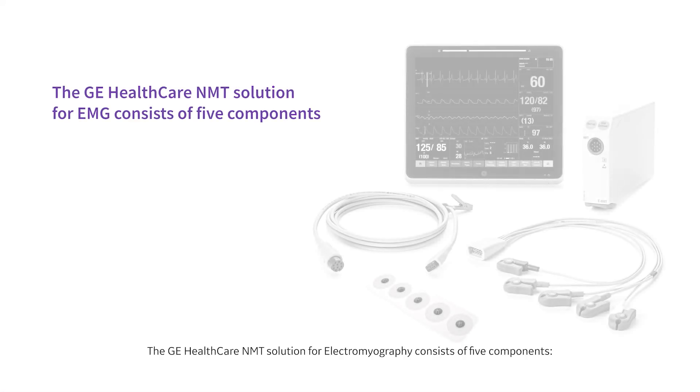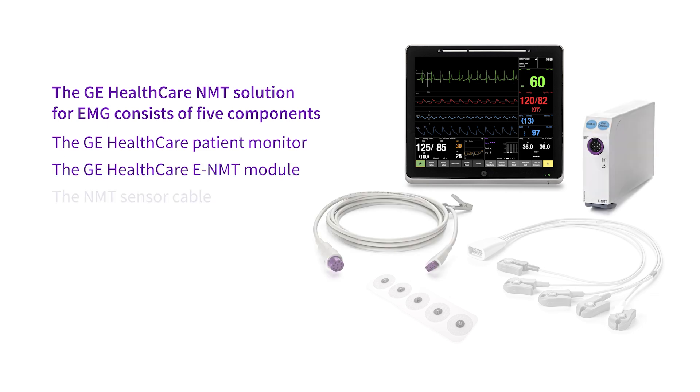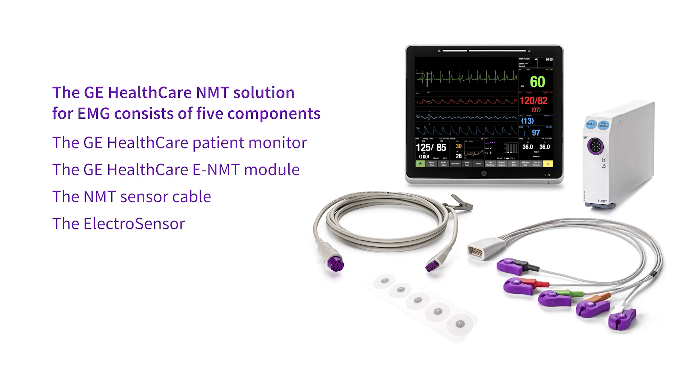The GE Healthcare NMT solution for electromyography consists of five components: the GE Healthcare patient monitor, the GE Healthcare eNMT module, the NMT sensor cable, the electrosensor, and the NMT electrodes.